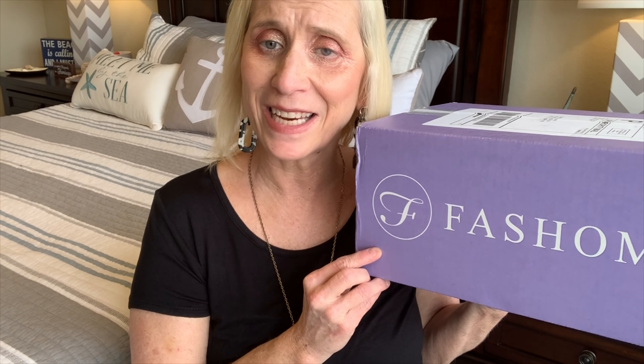Hey everyone, welcome to another video. My name is Lori and welcome to my life. Today I have a FESHM unboxing for you. Stay tuned.